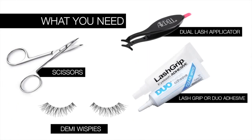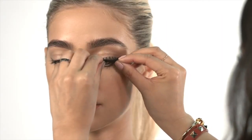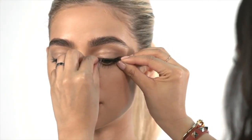What you need. First, check the fit by laying the lash band on top of the natural lash line. Trim if necessary.